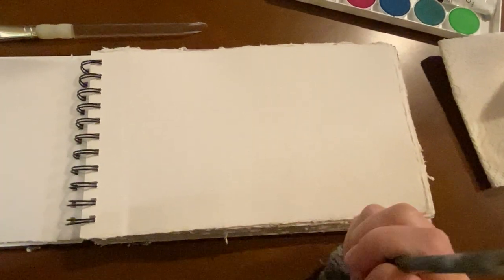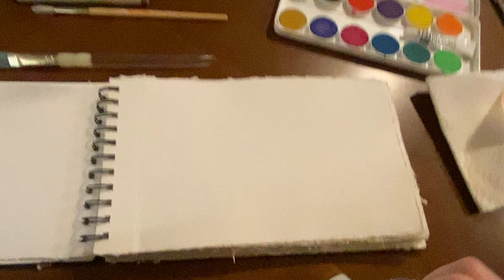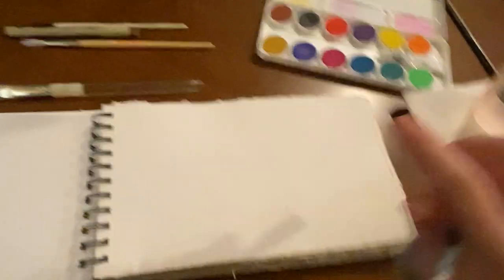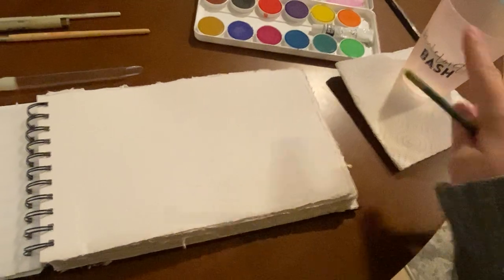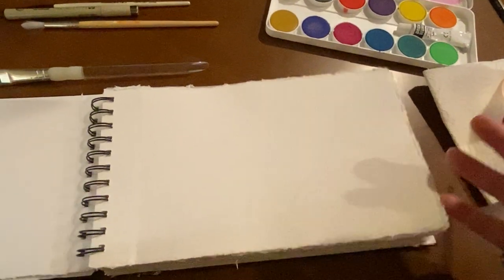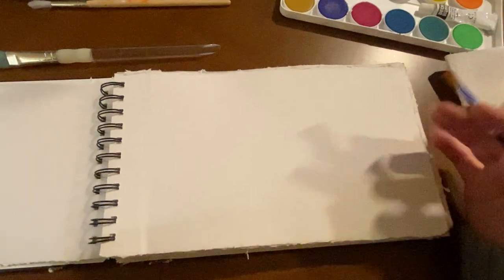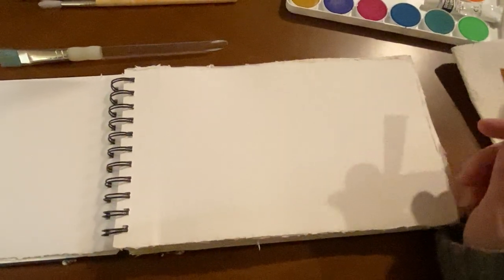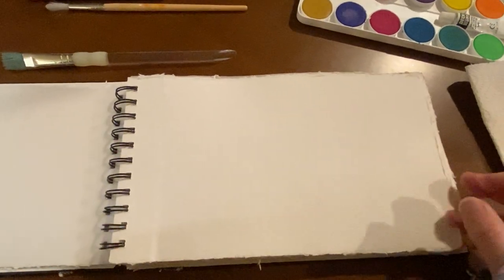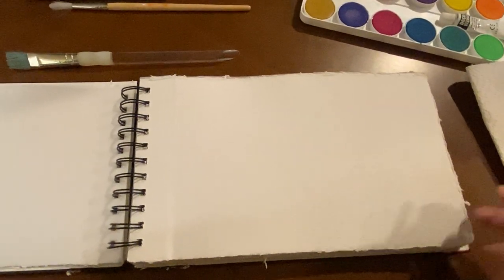This technique is going to be a wet-on-wet technique with watercolors. I have my watercolor paints, a couple of paintbrushes, a container of water, a paper towel, and some pretty thick watercolor paper. It works best if you use watercolor paper, but you can do this on thicker paper as well. I've even done it on drawing paper before and it still works — it just crinkles and warps a little bit more than usual.